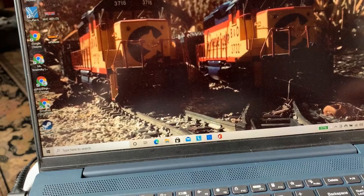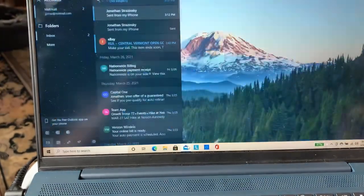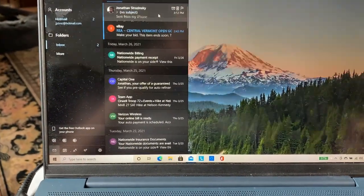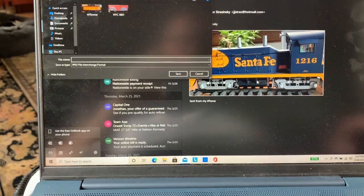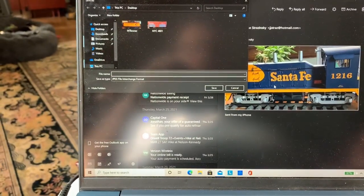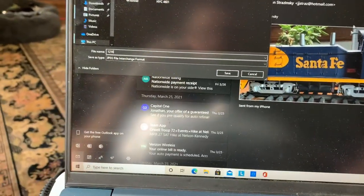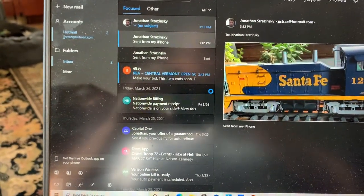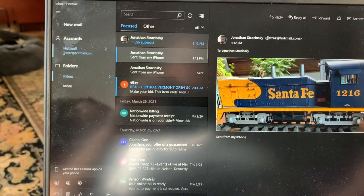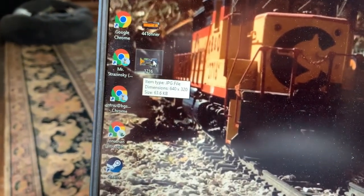I have taken a picture and I've emailed it to myself — I took a picture with my phone, cropped it down the best I could, and here it is. I'm going to download this and save the picture — we'll call it 1216 — and save. Saved it to my desktop. There it is; the dimensions show it's a JPEG file.